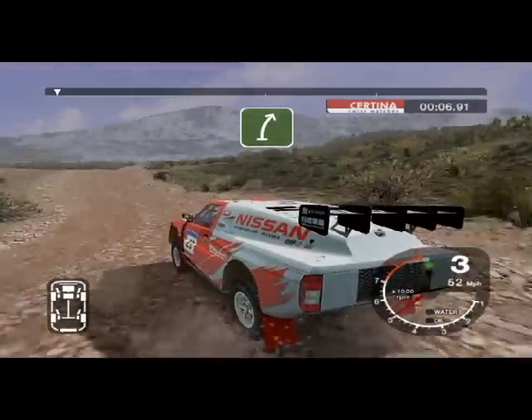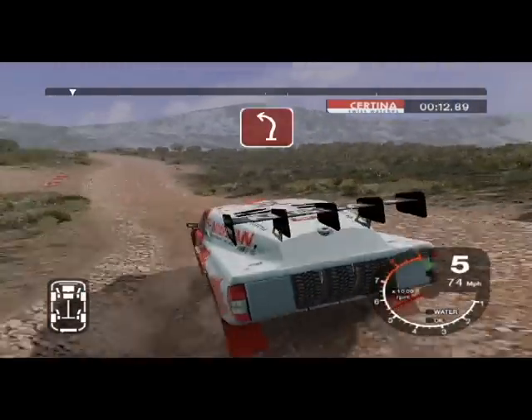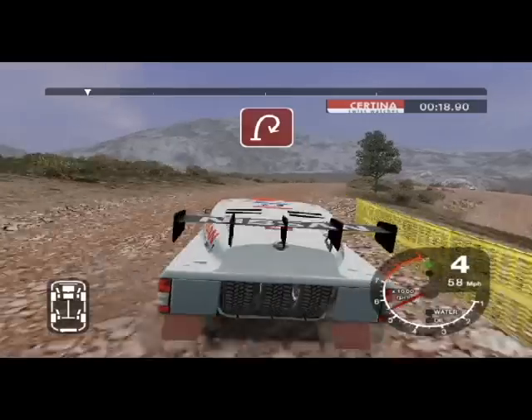Into 6 right over crest. Into K5 right over crest and 3 left. And 6 right into long 6 left tightens to 3 over crest. And 6 right into long 3 right tightens to 2.